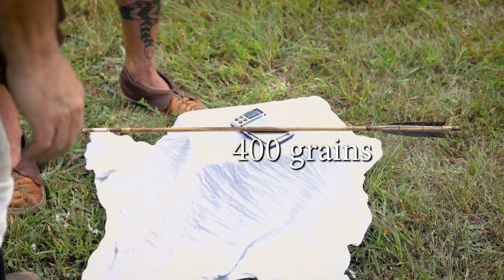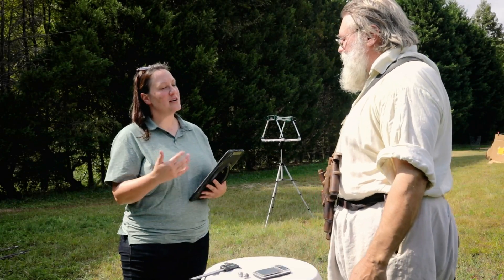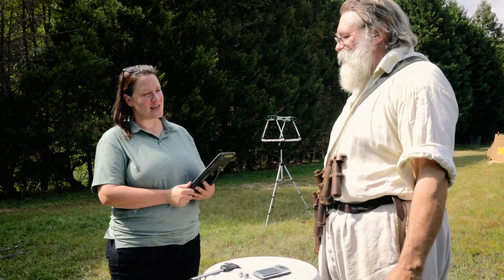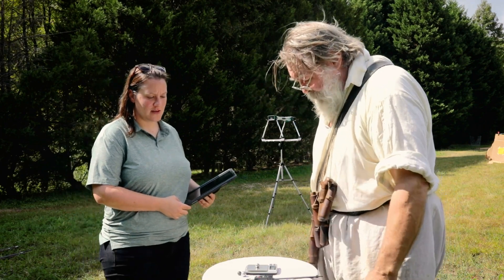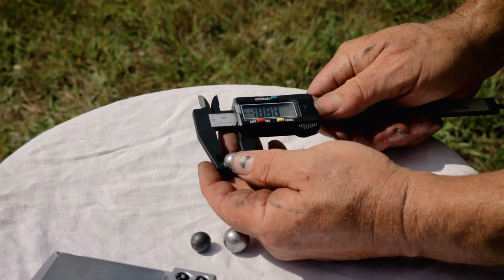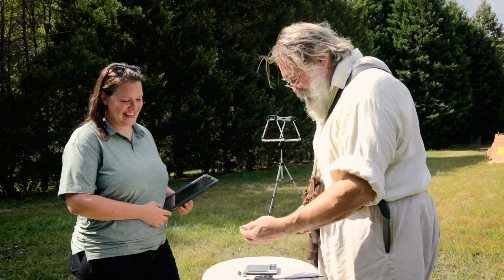400 even. There you go. So Fred, thank you for joining me today. I just wanted to ask you, what kind of bullet are you going to be using for this matchlock musket? How much does it weigh? How big is it? 318 grains. All right, well that gives us some pretty decent hard data to work with. 6-0. Well, that's good because we used a 6-0 round ball mold to cast it, so that tells us the mold's doing a great job.